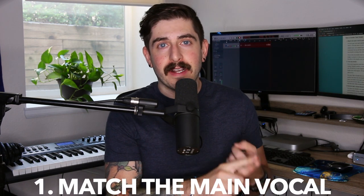Double tracking can be used in a few different ways, so let's find out how to do it. Step number one: try to match your main vocal part as closely as you can. You're never going to be able to do it in exactly the same way — there are always going to be some minor differences — but try to hold out the length of each word for the same amount of time. Look at the waveforms and see where each word starts and ends, and try to match those as closely as you can.